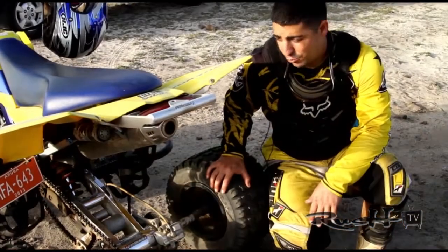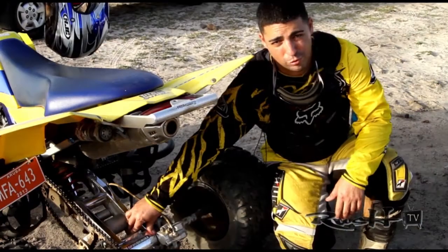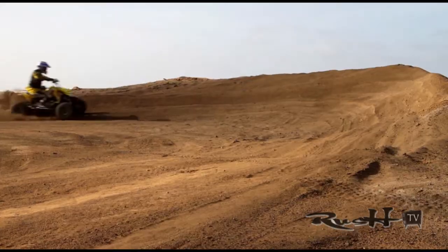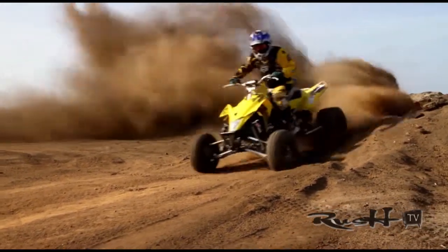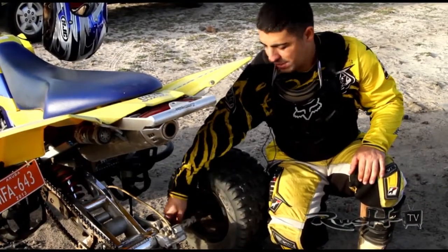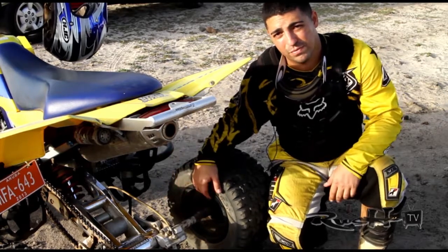This is a swingarm — it's a little bit more hard and more light than the normal one. The axle is a little bit smaller but more wide, like 2 to 3 inches more wide than the normal one. This is more hard.